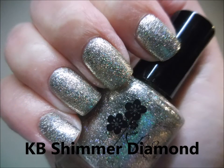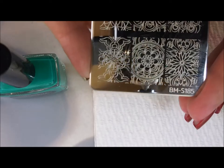So pretty. And here's what it looks like all by itself. And here we go — we're going to do some stamping.